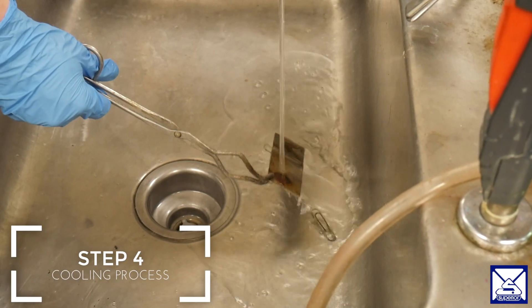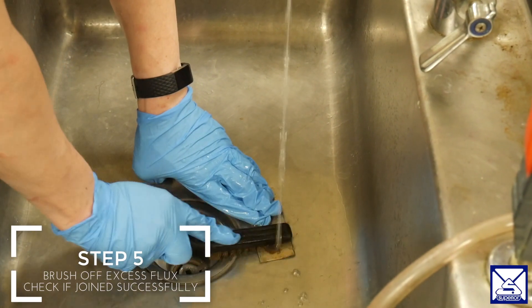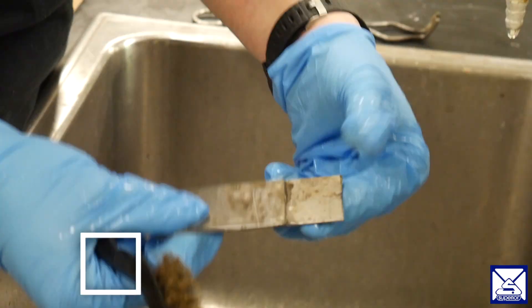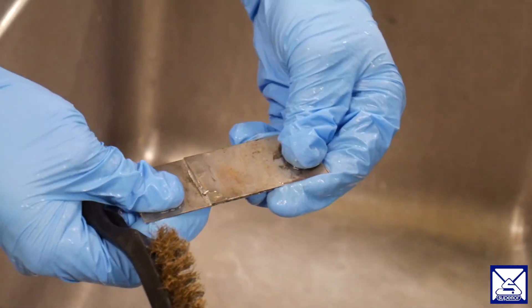Step four is the cooling process. We will place the metal into the sink to cool it. Step five, once the metal is cool and safe to touch, you can check if it is successfully soldered. You should see the alloy on both sides of the joint as well as on the bottom side where the flux flowed out.